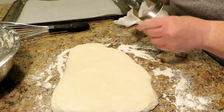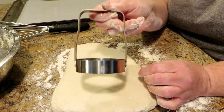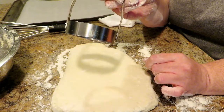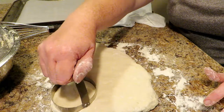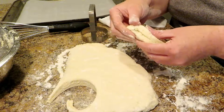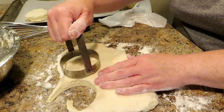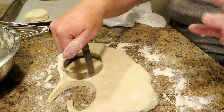For this I am using a biscuit cutter. You can use a glass or anything you would normally cut biscuits with. I love this biscuit cutter — I just bought it from Amazon and I'll drop a link in the description below; it is really cheap and definitely worth buying. You want to push straight down and pull up — don't twist. Twisting will seal the edges together and you do not want that. I have a cookie sheet lined with parchment paper to make cleanup much easier. Place them on the sheet and butt your cutter right up against the last cut to maximize how many you get before re-rolling.